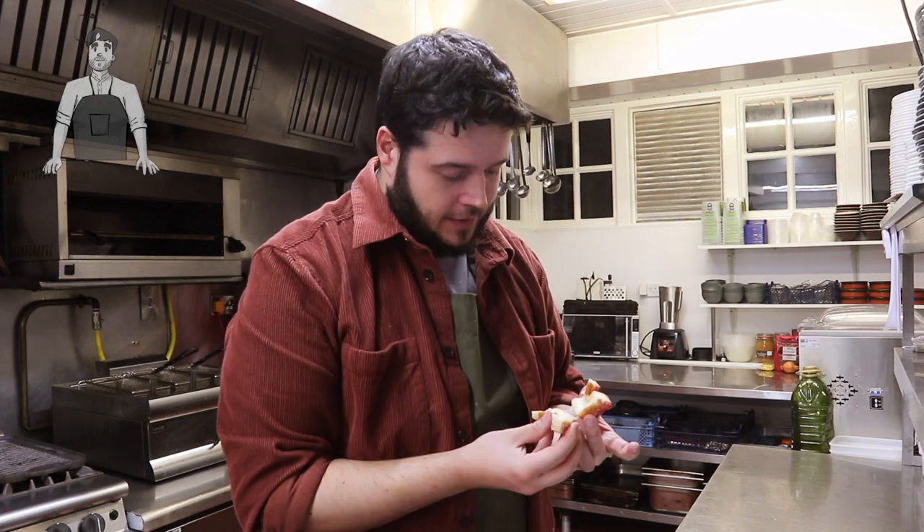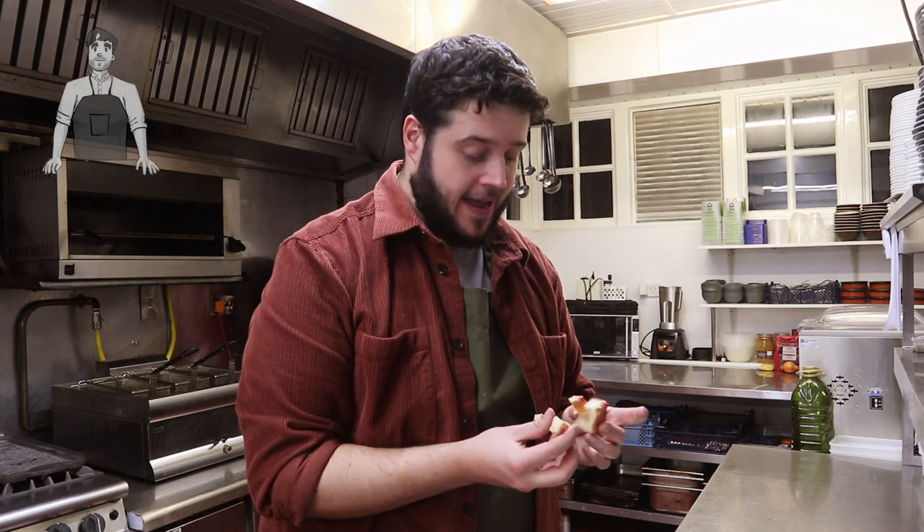Oh yeah — that's a bit naughty, that's a little bit naughty! I would say it is quite doughy, which I didn't actually expect. We're gonna give these a go — we're gonna make almost like a croissant-y dough.